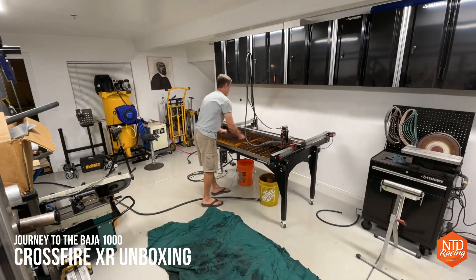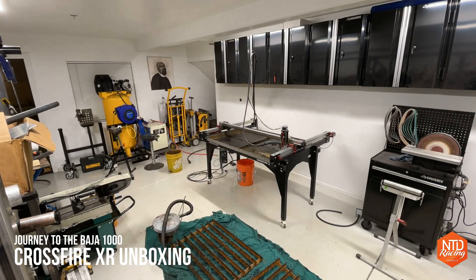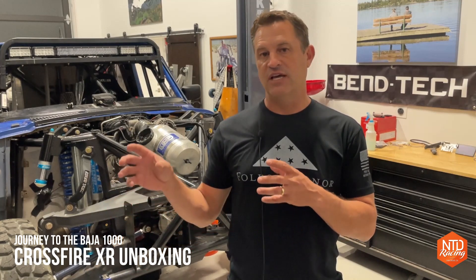It was difficult cleaning up that Crossfire Pro for the last time, especially considering that I spent the last year and a half using it to build Honcho, our Folds of Honor desert race truck. But don't worry, it is going to a good home in another one of our team members' garages.